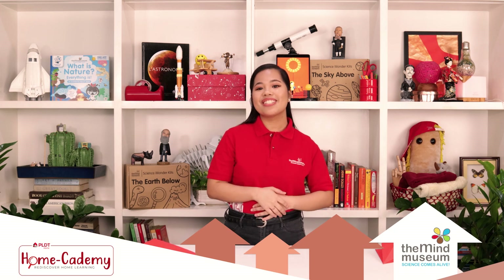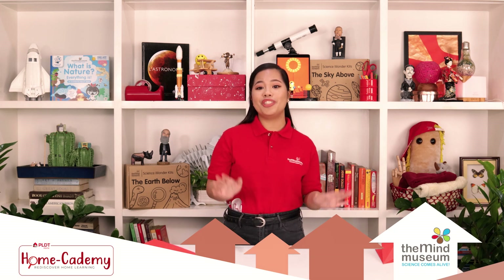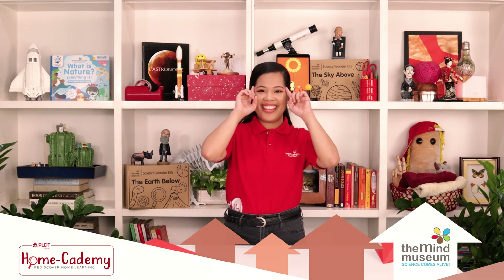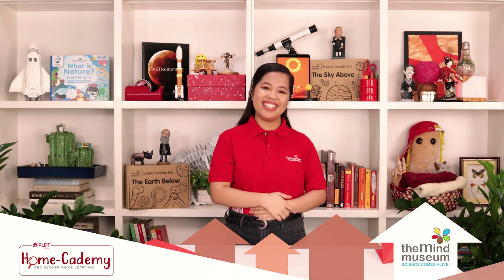Kamusta! I'm Mind Mover Abby from the Mind Museum. This edition of Mind at Home is part of the PLDT Home Academy. In this series, we will tinker with technology to bring you all the wonders of experimenting with your hands and your mind. Your creativity is the limit.